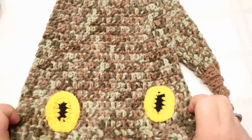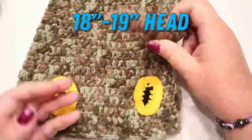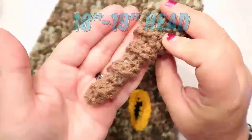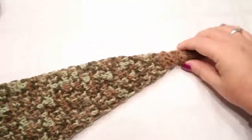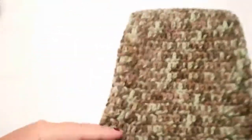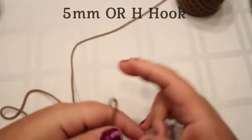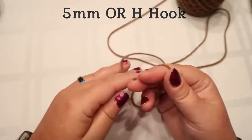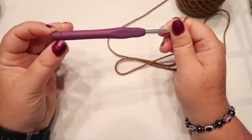Hi guys, welcome back to my channel. Today we're going to be making this rattlesnake hat with an actual rattle. It's a pretty long project so we'll probably be having quite a few pause screens. We're gonna start at the bottom with the rattle. I'm gonna use brown - you can use whatever color you want - and a five millimeter or H hook.